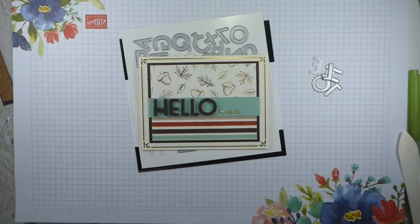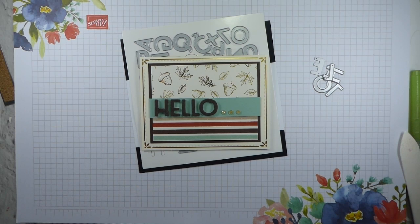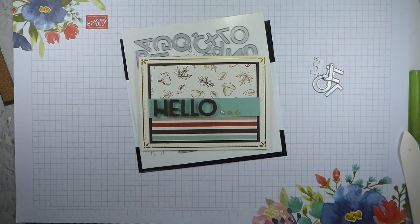Hi there, it's Liz from Old Stables Crafts. Thank you very much for joining me again today. So today I am going to show you the festive felt sheet combo pack.